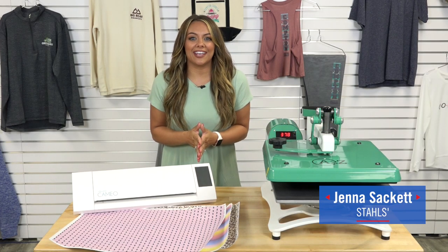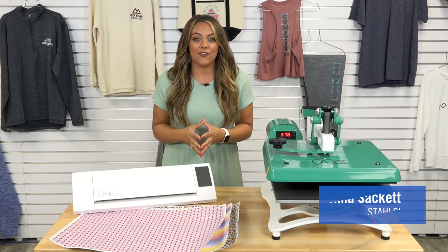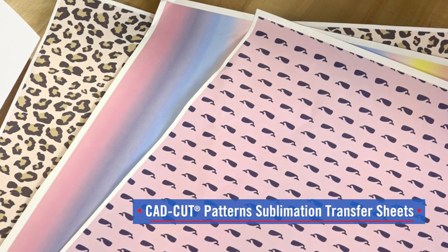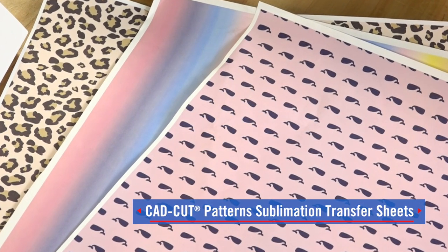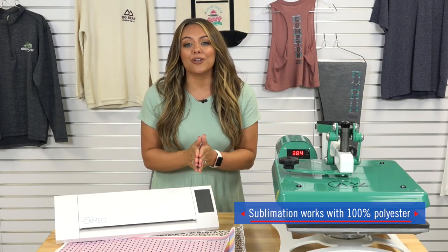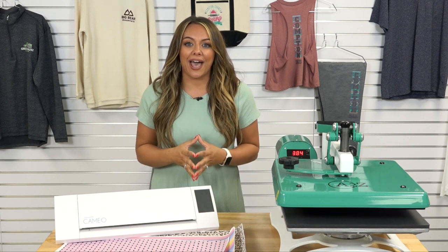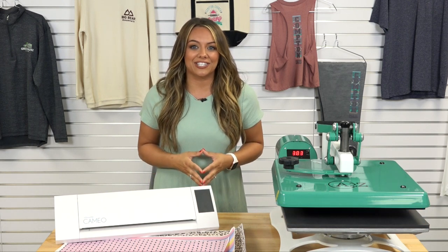I'm Jenna Sackett with Stahls TV and today we're going to talk about taking your CAD cut designs to the next level by incorporating sublimation patterns. These sublimation patterns are super easy to work with. All you need to make sure of is that you're working with accessories and apparel that are 100% polyester. I want to show you all the different accessories that you can print with these patterns and pair with CAD cut HTV.